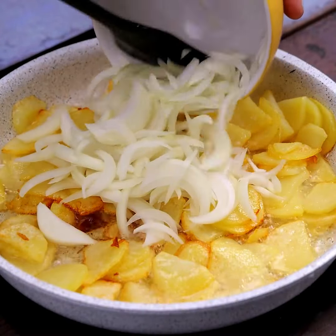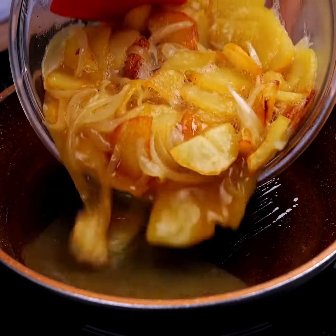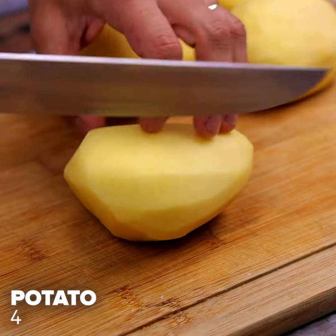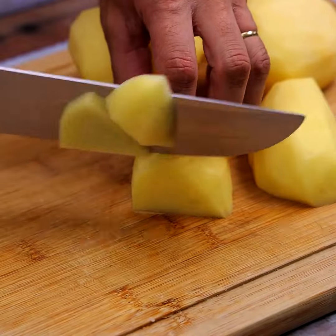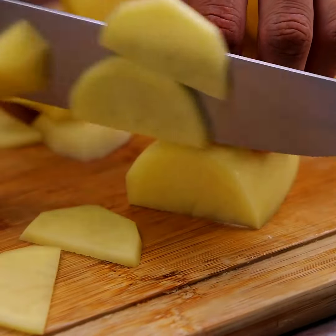When I have potatoes and onions at home, I always make this recipe for dinner. In today's recipe, we will use four potatoes and cut them all into thin slices to aid in cooking.